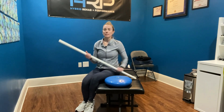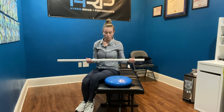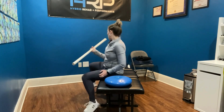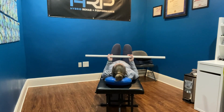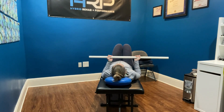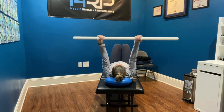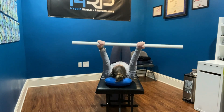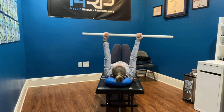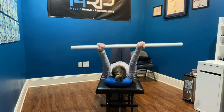You're going to need some type of broomstick or a pole, and then you can lie down on your back. You'll take your arms straight up and then up and overhead, and then slowly bring the arms back up. Reaching the arms up and overhead, slowly bring the arms up.